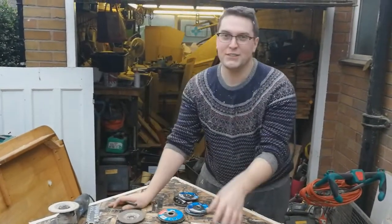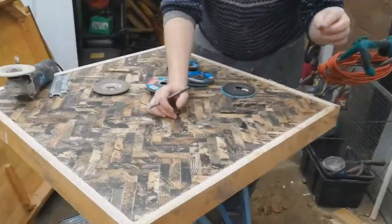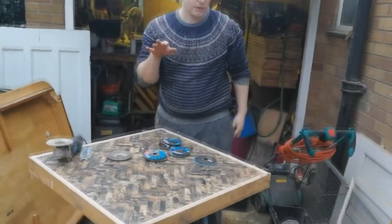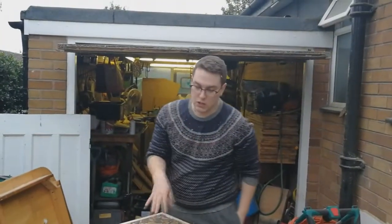I've added all the mitres all around the edge and then on the corners I put two brads into each just to bind them together. Now I'm ready to start cleaning up the top piece.